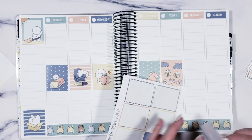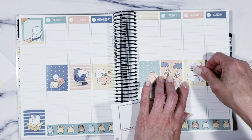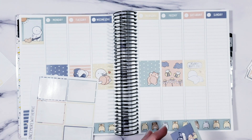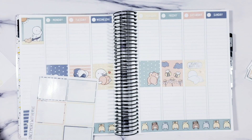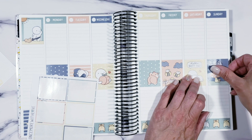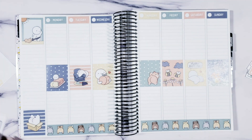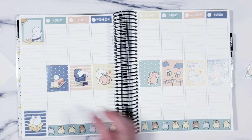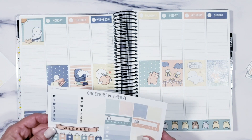I wish Marg would do more kits. I love all of her little characters — I even have the wacky holidays, which I'm going to use for this week. She just does the cutest things, the cutest little kits. It looks fantastic! I also still have this washi which has the color palette in it, which I might throw in there. We'll see what I end up needing.